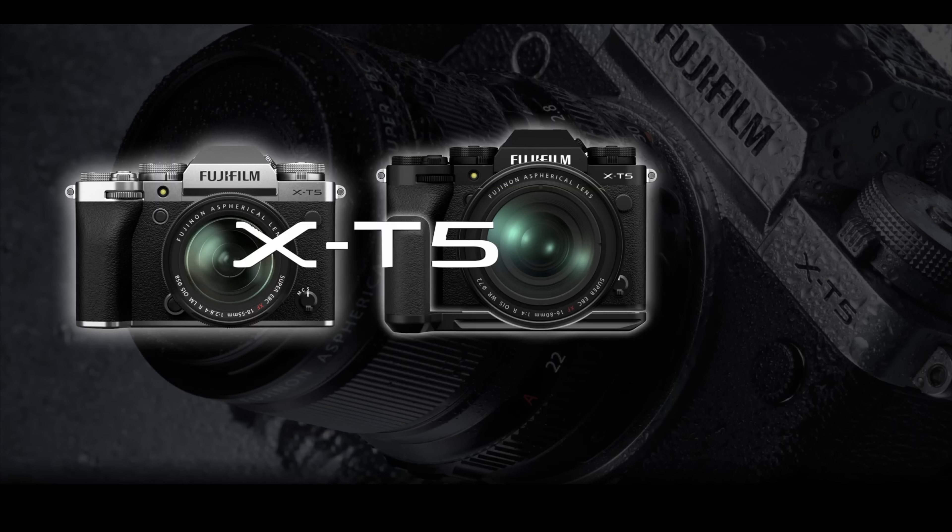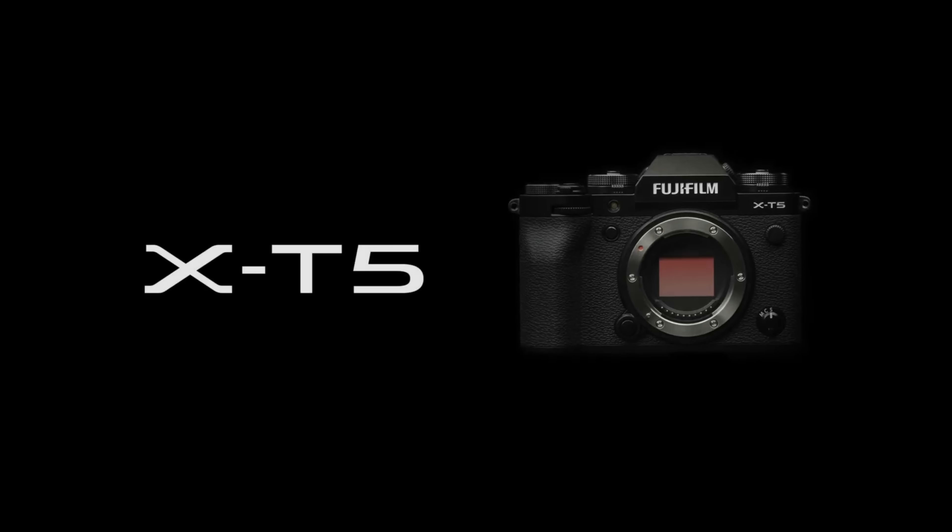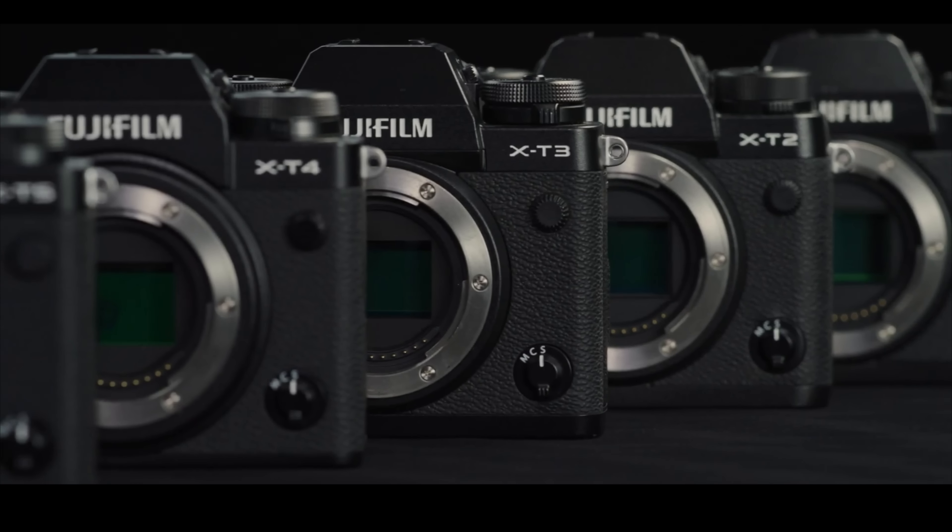As for price, the X-T5 comes in at $1700, which is around what the X-T4 was at launch. It's significantly cheaper than the X-H2S and is around the same price as the X-H2.